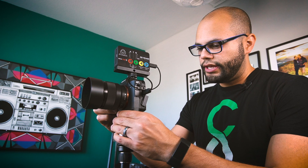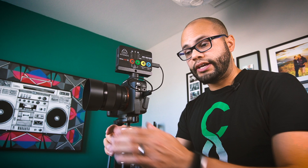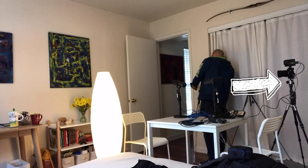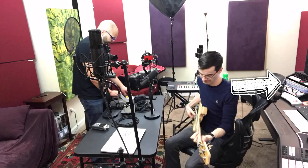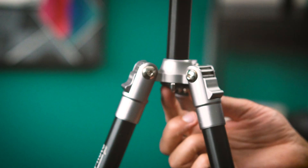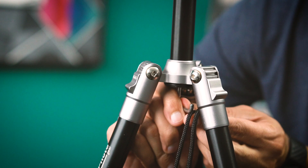Online it says the max capacity is 8.8 pounds. What I normally use is an A73 with an Atomos external recorder on top — and it holds it pretty fine. I've been using this setup to film my podcast for a year without any hiccups, without any worry about the tripod moving. And even if you're afraid it may fall over, there's a spring-loaded hook at the bottom to add more weight — you can put sandbags or anything down there to stabilize your tripod even more.